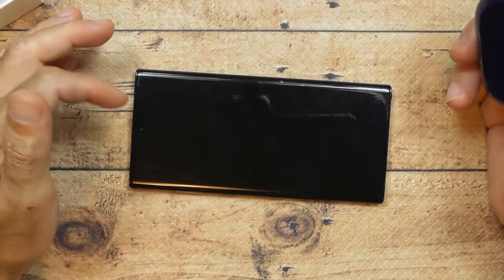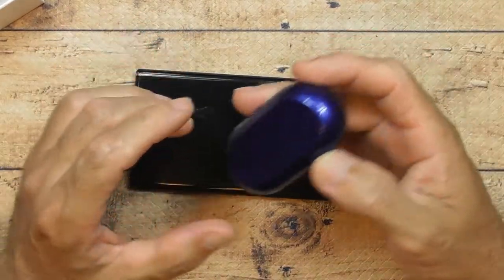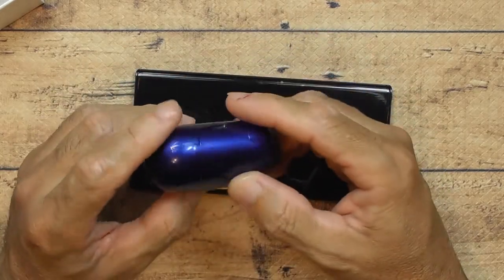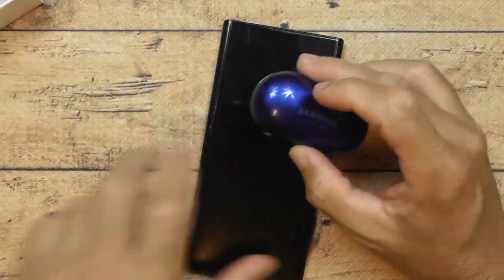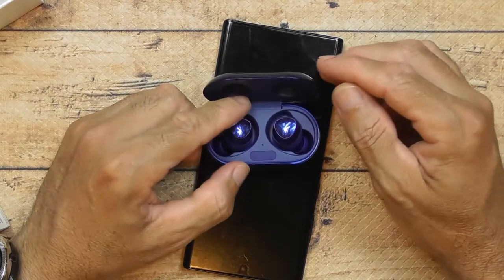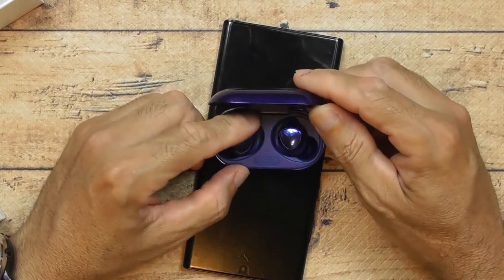I'll probably get a phone screen protector and cut it out to wrap around the bottom of the case to give it some grip. Sorry for the long video — I'm just really excited about these. I've wanted them for a while, and I couldn't believe how cool they look in person.